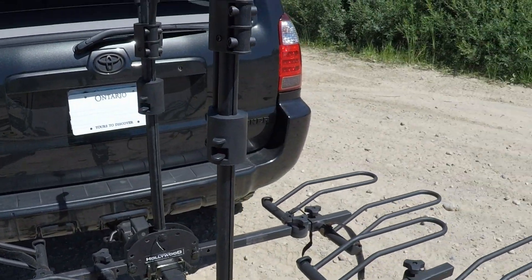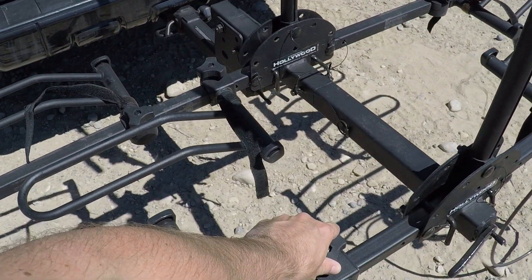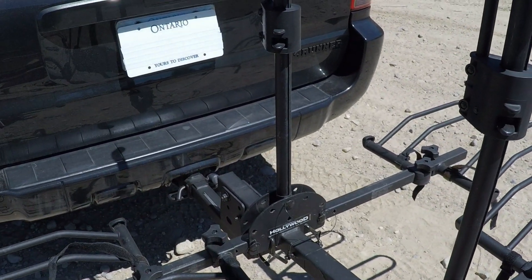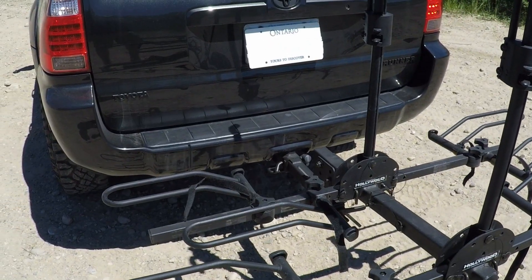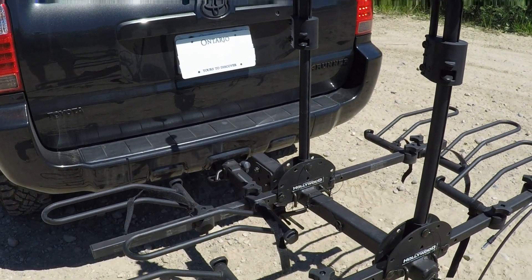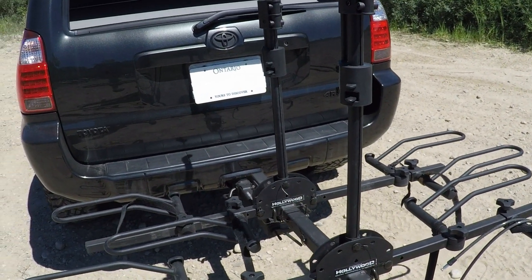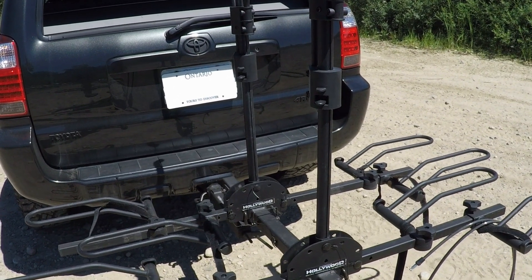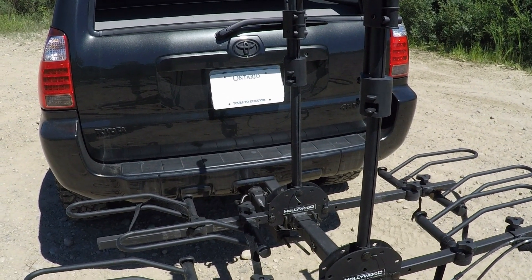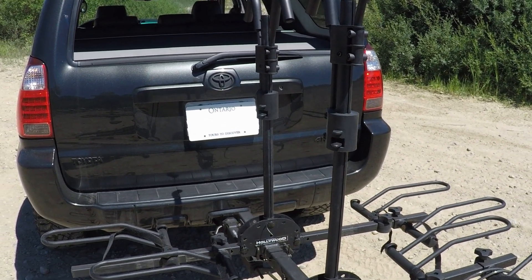If you're using it for the first time or with a different bike, you have to adjust the platforms for the wheelbase of your bike — that can be a bit of a pain and takes some fiddling. But once you have it set up and you're using the same bikes in the same position every time, you never have to do it again. The initial setup takes time, but once it's dialed in, it's super quick and simple.